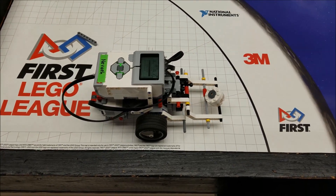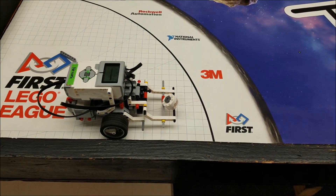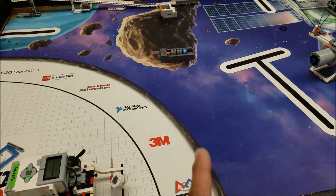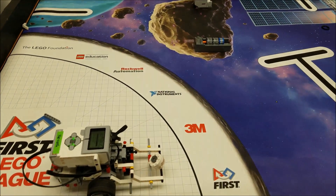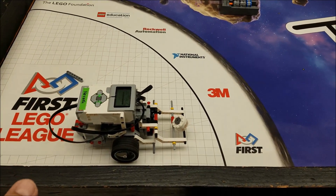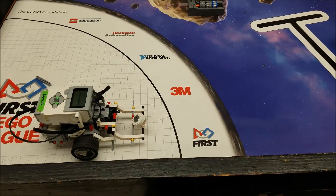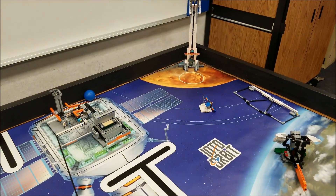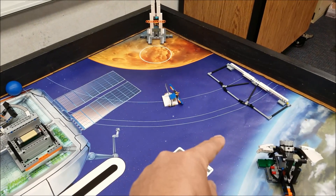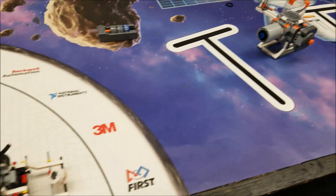Today's video is going to be a combination video of the extraction and the satellite mission, mission 12. We have already gotten the core samples back to base if you saw my last video. So what we're going to do is not take the 10 points for having it back in base, but instead try to put this gas core sample in the lander area for 12 points, and put this satellite into outer orbit for 8 points. So this will be worth 20 points if this works out perfectly.